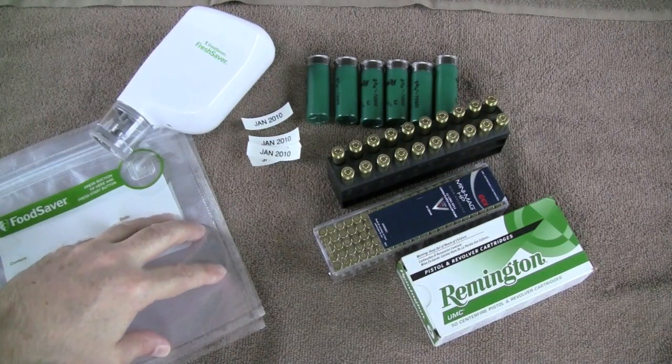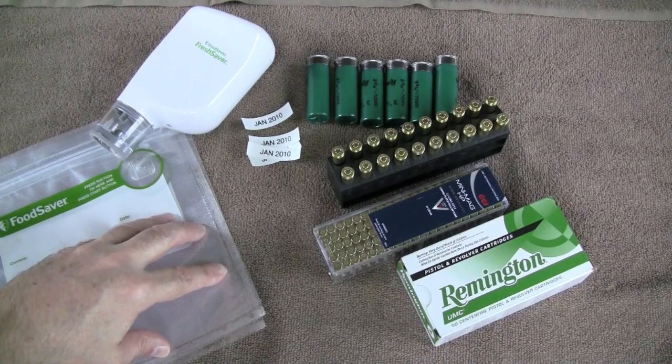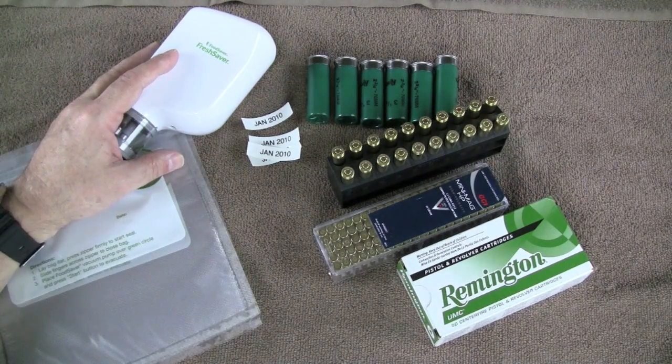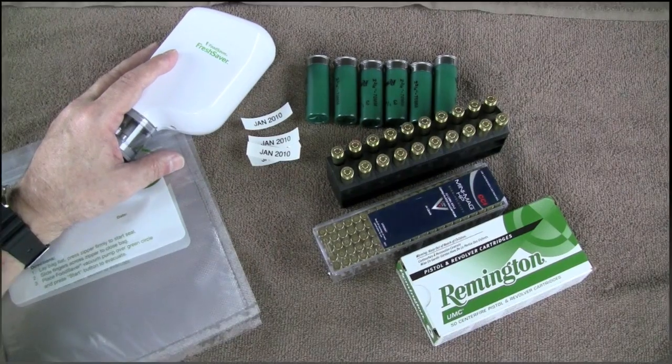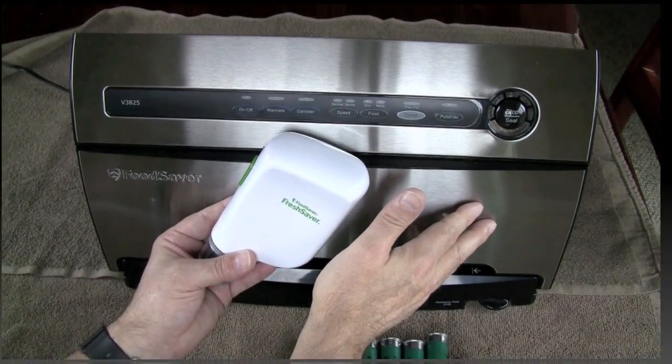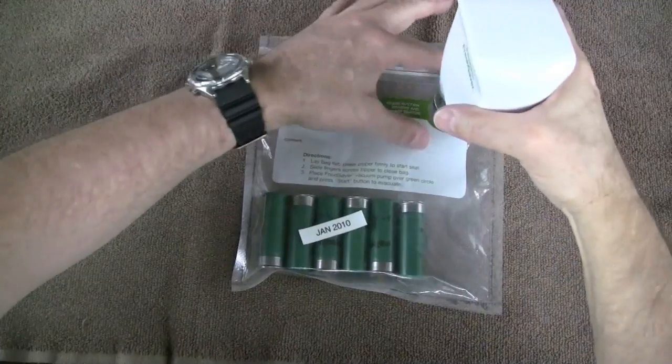We'll make a cache. I'm going to bury it for six months, and then in six months tag along with me as we unearth this cache and take it to the range and test fire it. We'll do two sets — one with the portable vacuum pump and one with the bench top vacuum sealer.